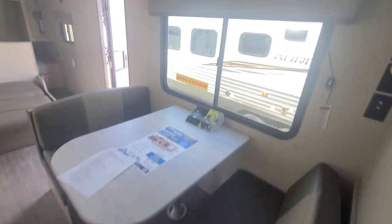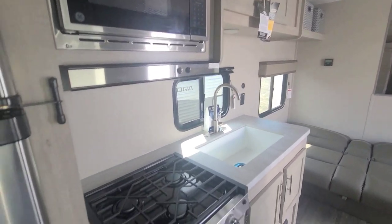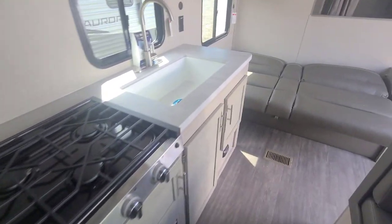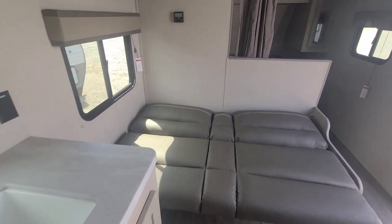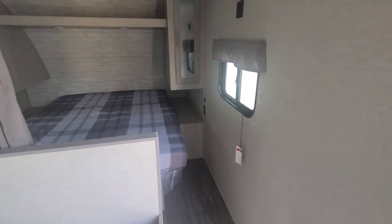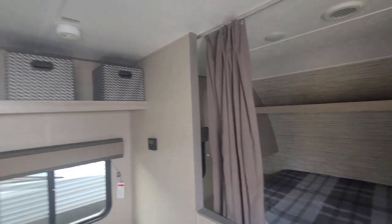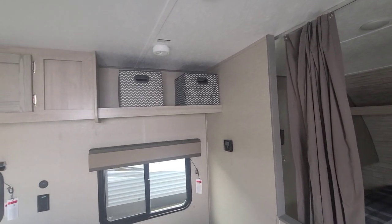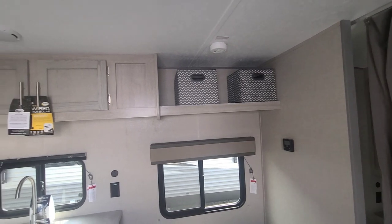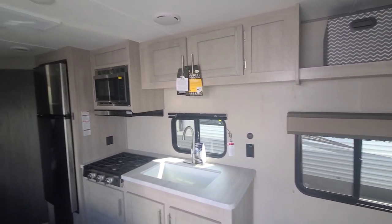Great little camper here. If you want more information, please feel free to reach out — my number is 434-238-3001. This is Charlie, the RV Camper Guy, here at Blue Compass of Danville, Virginia. Thanks, and until next time, y'all take care.